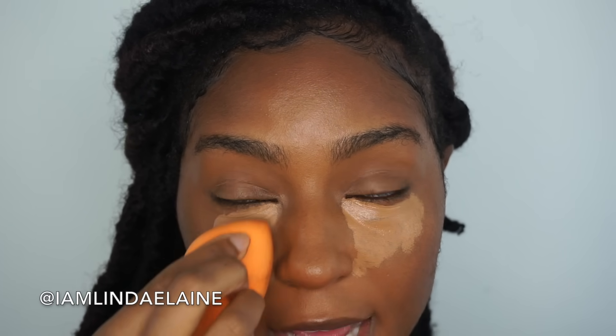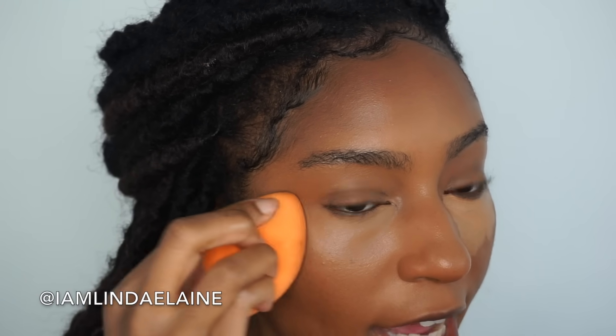I'm just going to take this and put it in a triangle formation. Using my Real Techniques sponge, I'm just going to blend this out. You want to come around your nose making sure that you get in that crevice area, and then just drag it into your contour. That's why I contour before concealer — so that it's not a harsh line. It'll look something like this after I bring it around my nose, so there are no harsh lines of demarcation.